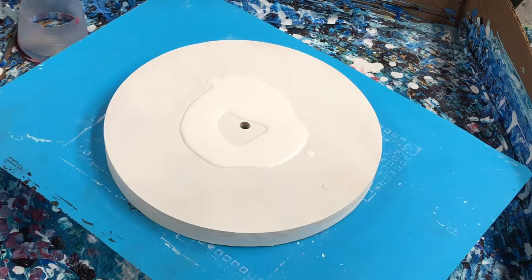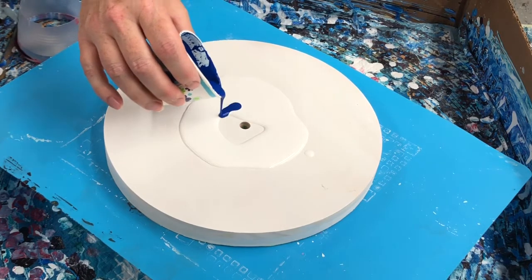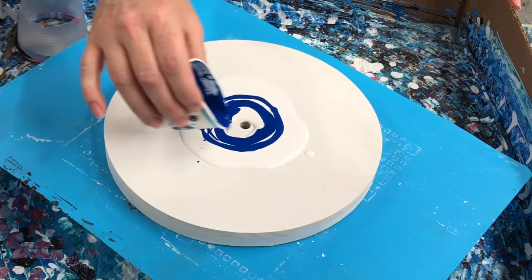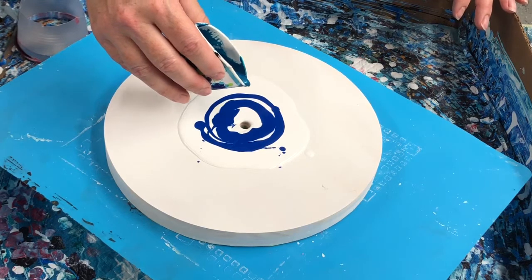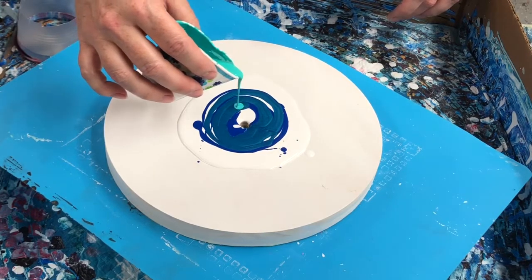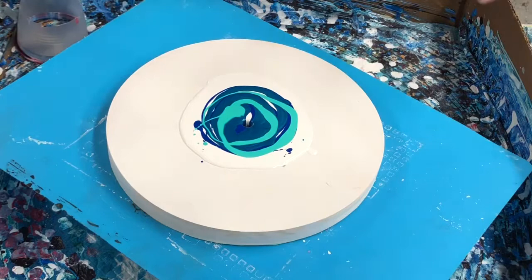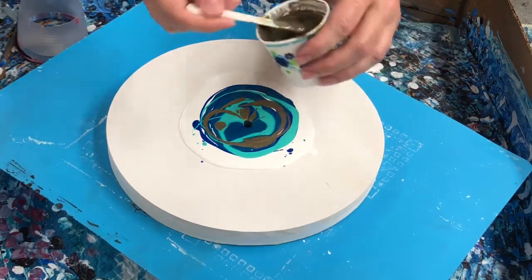I'm going to do the same color combination that I used on my lazy susan. We are going to start — I did spray this with a primer because this was just bare wood. It's just a basic matte white primer. Cobalt metallic, cobalt aqua green — there it goes down. There's all my paint right down the middle.